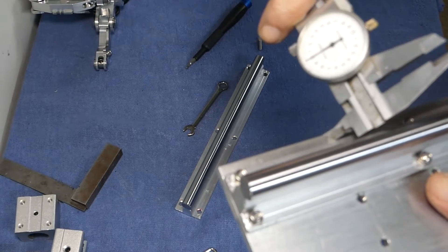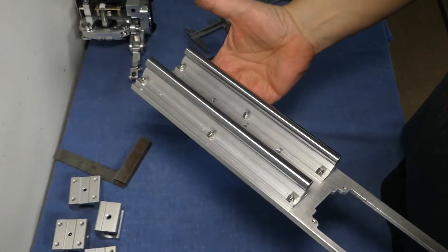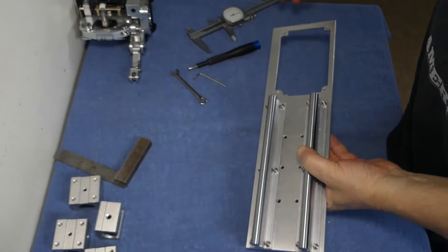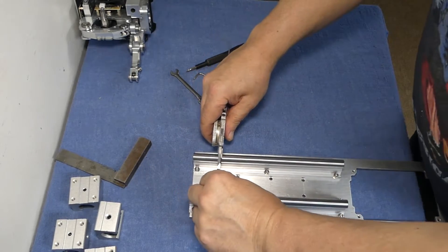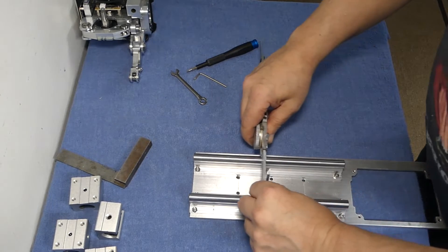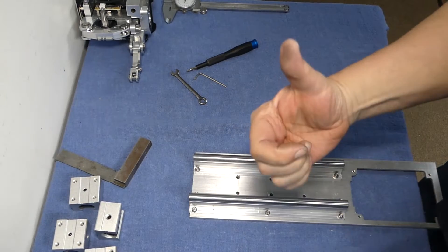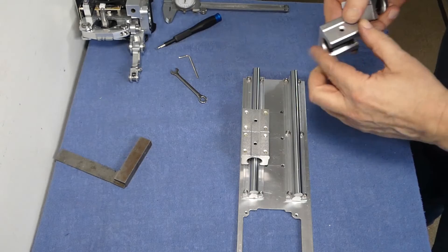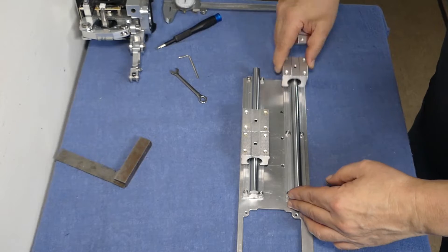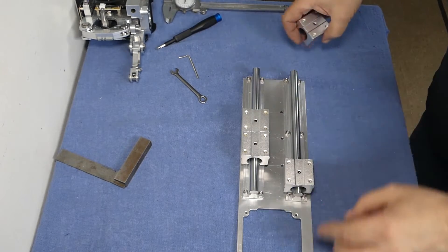I'm using my caliper to get exact equal distance between the guide rails so they will not bind. The set screws inside the rail blocks need to be facing to the top and outside if I ever want to adjust them. These screws set some of the drag and resistance on the rails.